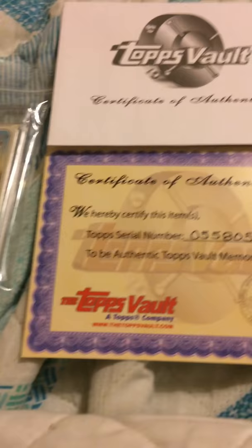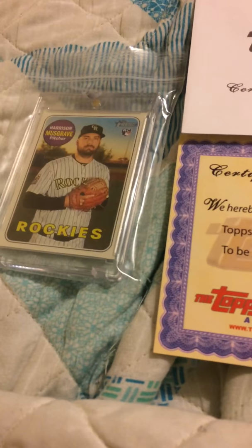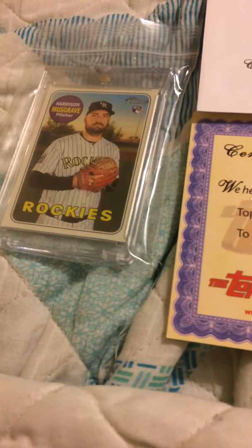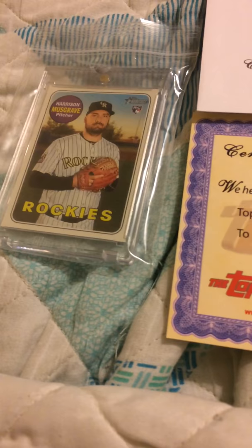Anyway, it was just a quick mail day slash 'crack or not to crack' video. Thanks guys, leave a comment down below and let me know what you think. Please give me a like, and if you have a YouTube account, give me a subscription — it'd be greatly appreciated. I'd love to get up to a hundred subscribers by the end of the year. Hopefully I'll have another mail day post coming in the next few days, but for now — happy collecting everyone!